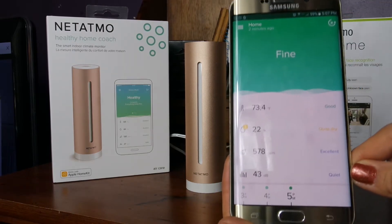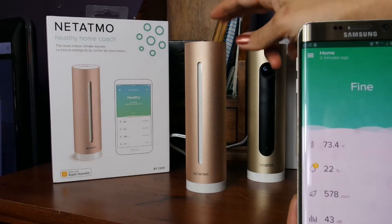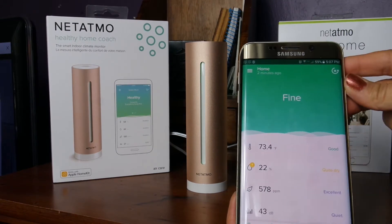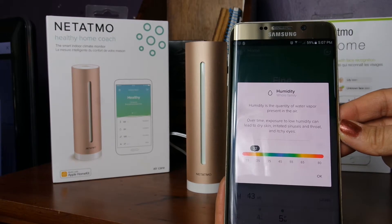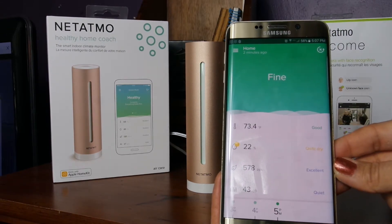It even gives you a range. I've definitely been educated quite a bit on the status of my home air quality — and I need a humidifier. Each of the reports is telling me it's quite dry in my apartment, so I really did learn something. You could have these in each room and monitor the status in that room.